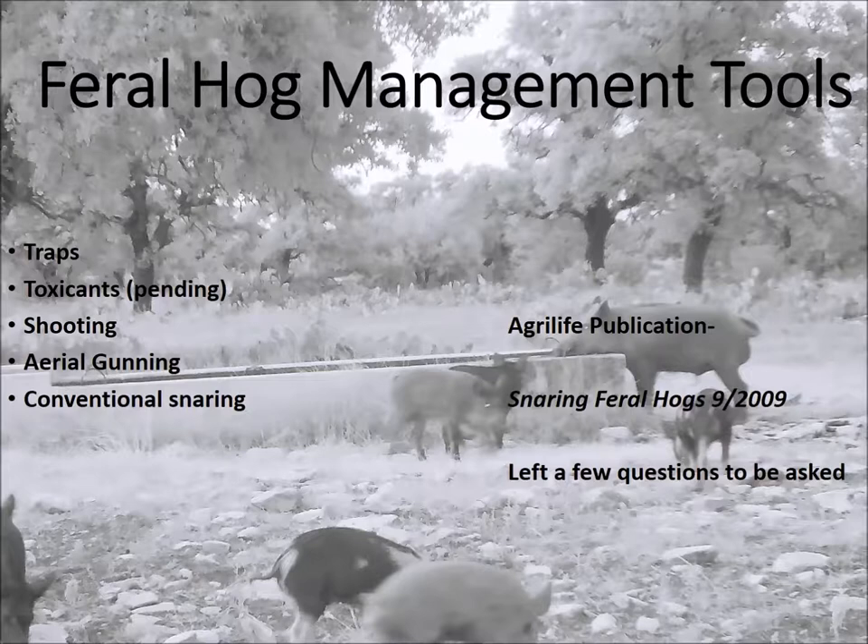About 12 years ago, I started this endeavor. I was looking at feral hog sign across the state and noticed utility poles being completely worn down — 12-inch diameter poles worn down to 2 inches by feral hogs. I kept thinking there's got to be a way to catch feral hogs on that. Then AgriLife put out a publication, 'Snaring Feral Hogs,' in September 2009. I read it backwards and forwards — it was a great idea to catch them on utility poles, but it didn't explain a lot.